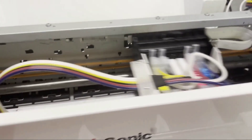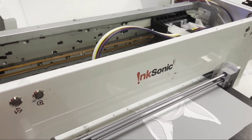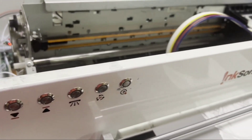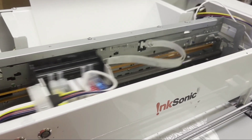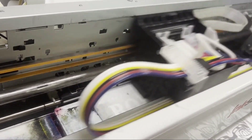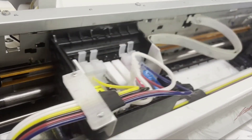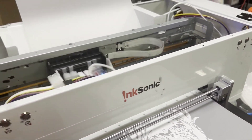Hey guys, Kevin here. The question is, for the DTF printer, is 1390-based better or L1800-based better? Let me give you the quick answer before you watch the whole video. They're all pretty good. L1800 is better for unclogging. If this is your first printer, the unclogging feature can help you make this printer last longer. However, if you know how to unclog, you can also do the same for 1390. On the other side, 1390 is better at maintenance. If there's no other problems, if you do your homework and do the daily maintenance, you might feel the 1390 is smoother.